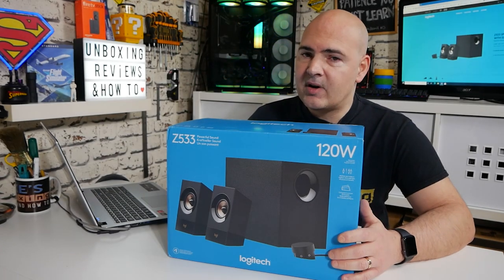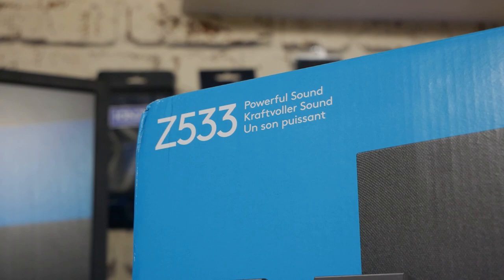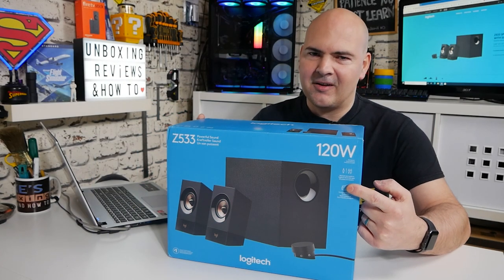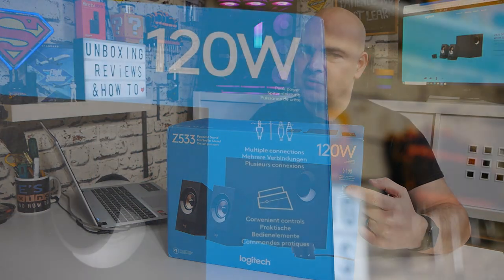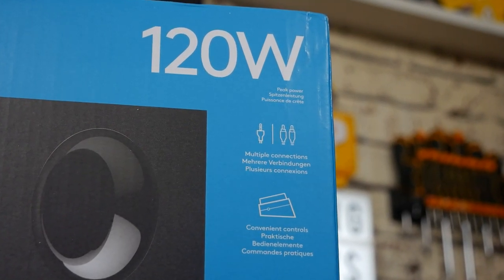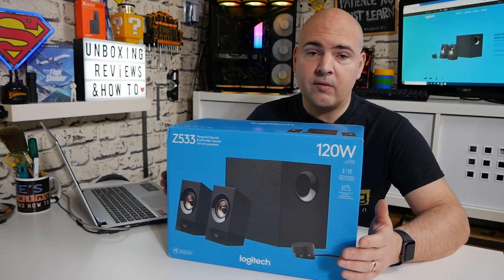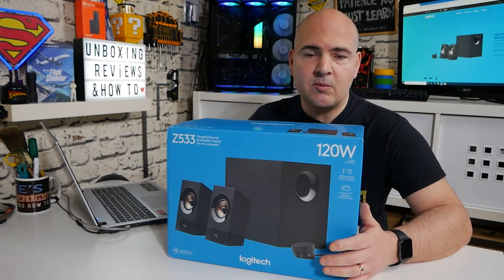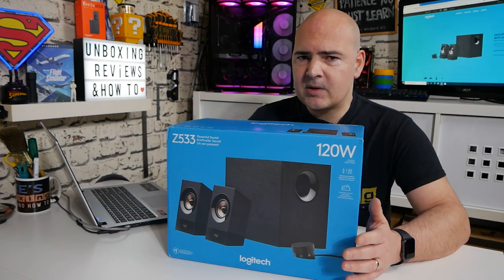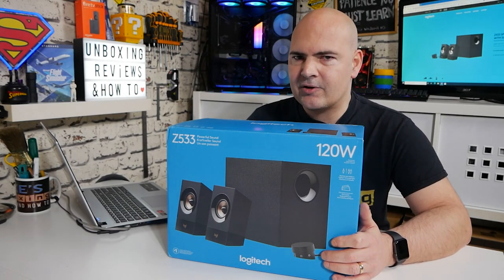As it says on the box, these are the Z533 speaker set with a marker for a whopping 120 watts. That is the peak power output — realistically they are 60 watts RMS, which tallies out to 15 watts each for the satellite speakers and 30 watts for the subwoofer. For most people that is more than enough to create a little bit of noise and distraction.